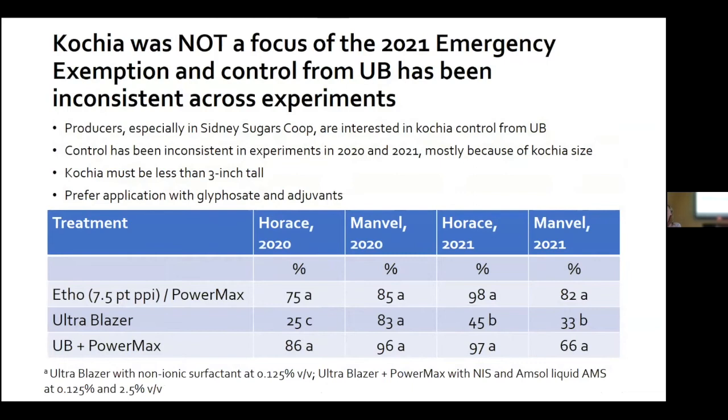Kochia was not a component of the 2021 Section 18 because we have very inconsistent control in experiments from 2020 and 2021 — this is a function of the size of kochia; it should be three inches tall or less. A note: the data from these sites is misleading because kochia here is sensitive to glyphosate. However, we would still recommend Ultra Blazer plus glyphosate mixtures for controlling kochia.